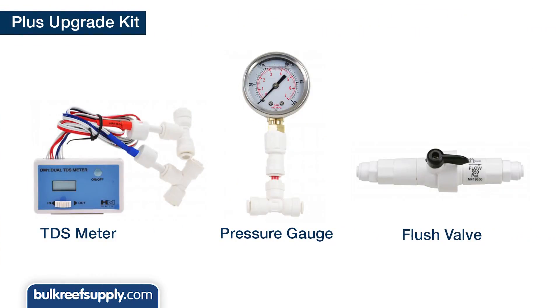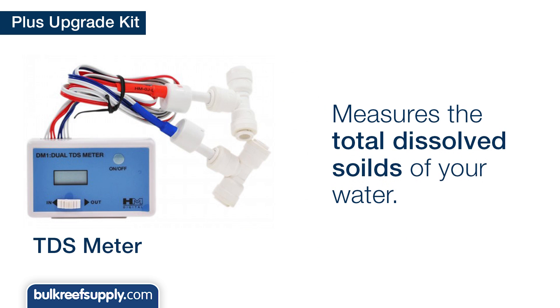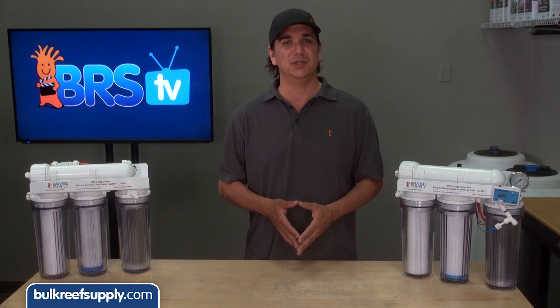The Plus kit includes a TDS meter, pressure gauge, and flush kit. The TDS meter will measure the total dissolved solids, which is a relative measure of water purity coming out of your RO system as well as your DI resin, which is ultimately the water you are using.